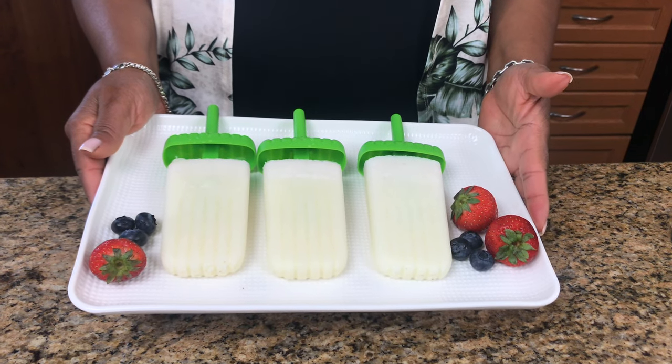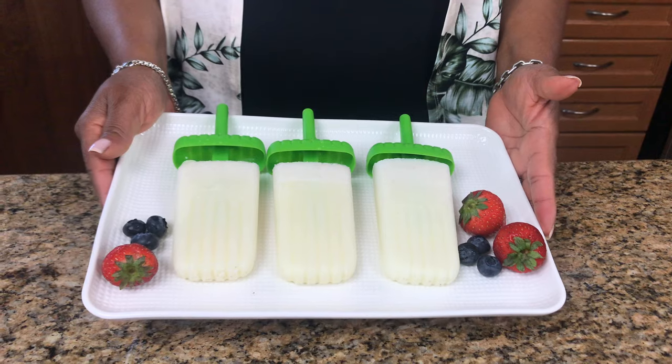So the popsicles, we had to leave them to freeze overnight — and this is a day later. This is what it looks like, very delicious. I'm going to give it a taste. That's really good! That condensed milk mixed with that coconut, it's a great combination. Try it guys, you'll like it. And there you have it — our finished popsicle. Thank you for watching. Until next time, have a great day and God bless.